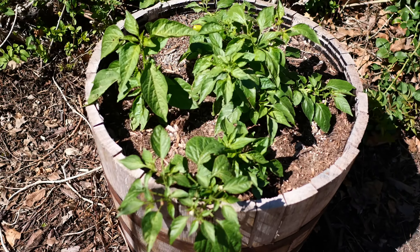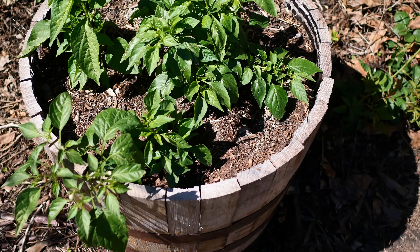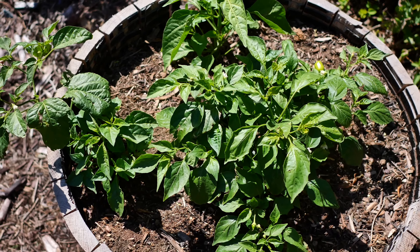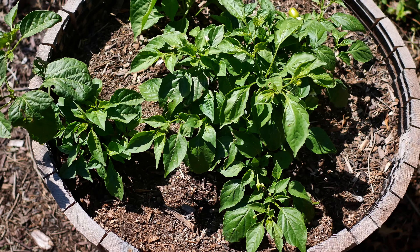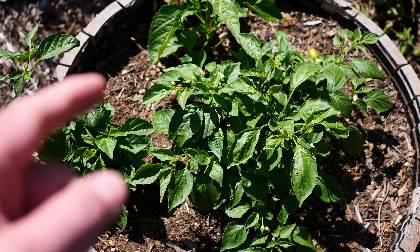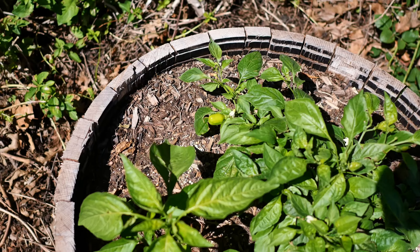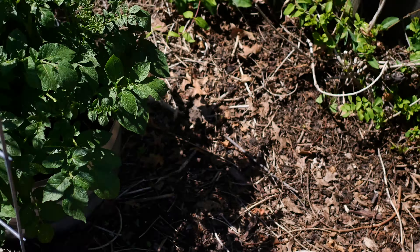This barrel is loaded up with three plants — these are all Rainforest pepper plants. The seeds were a gift from a seed order. I've already got one nice pepper coming along on here, and I'm excited about those.